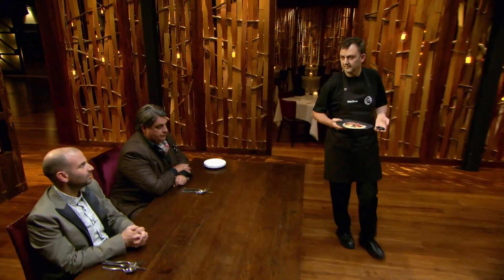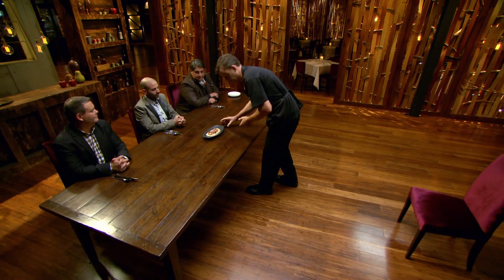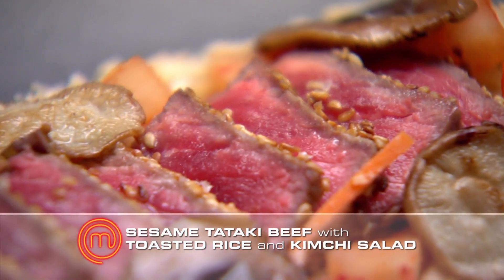I'm feeling a little bit lost at the moment. This is my third elimination in a row and it's starting to wear on me. I just hope that what I've done today is enough to keep me in the competition because I know that I've still got a lot more to do. Matthew, what's the dish? Sesame tataki beef, toasted rice and a kimchi salad.